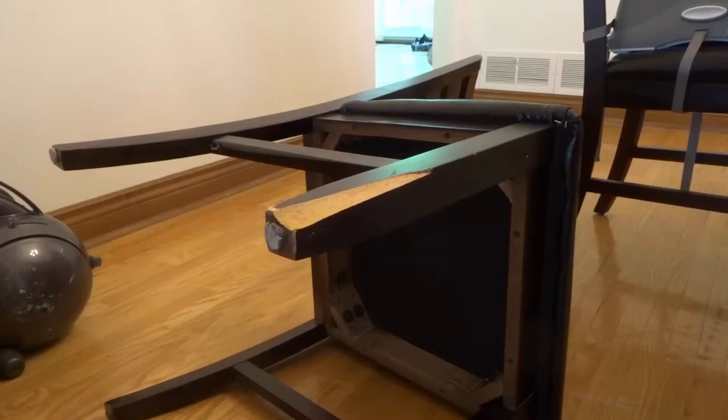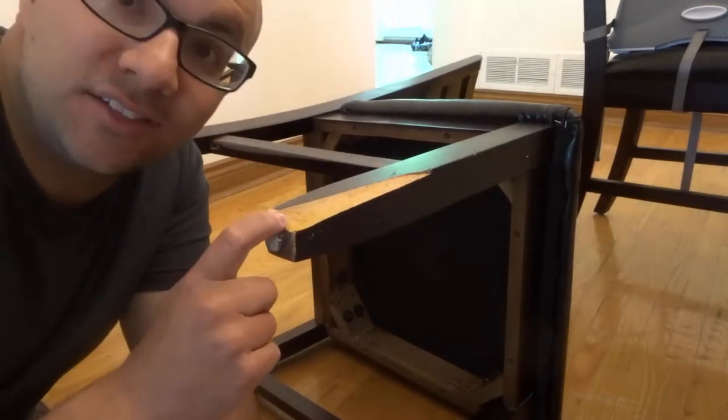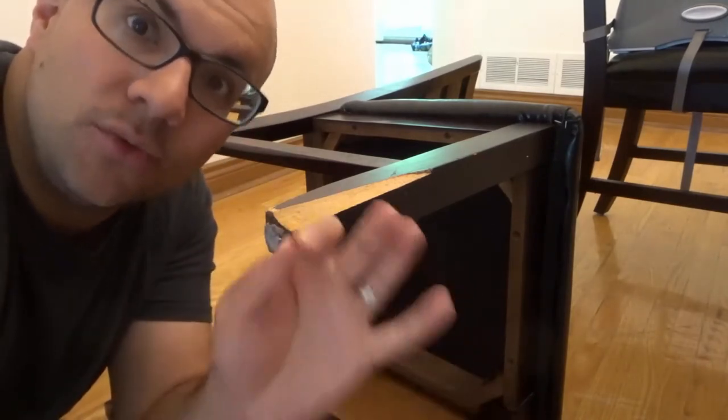Hey everybody! I'm here today to show you how to fix a broken chair leg with wood glue. This will be a simple tutorial so let's get right into the video.